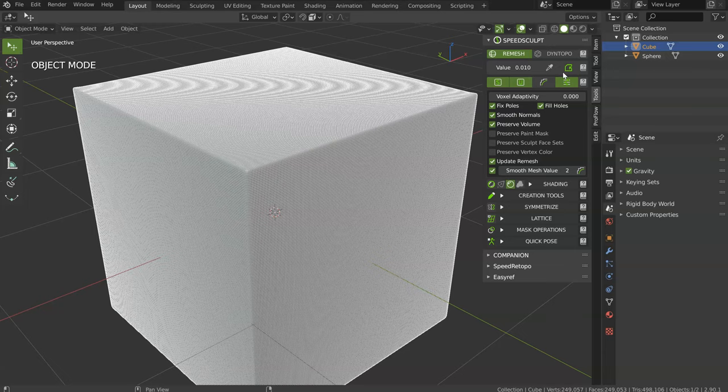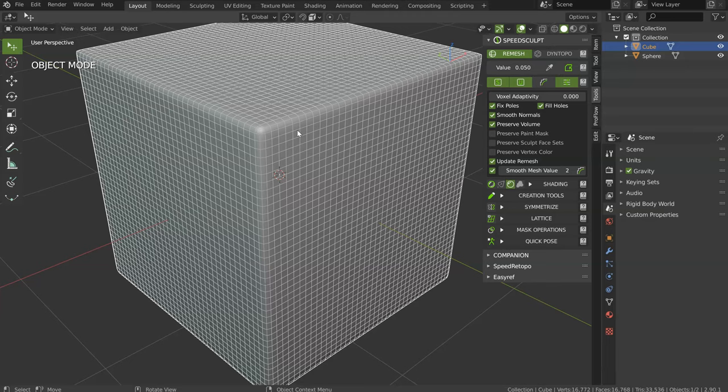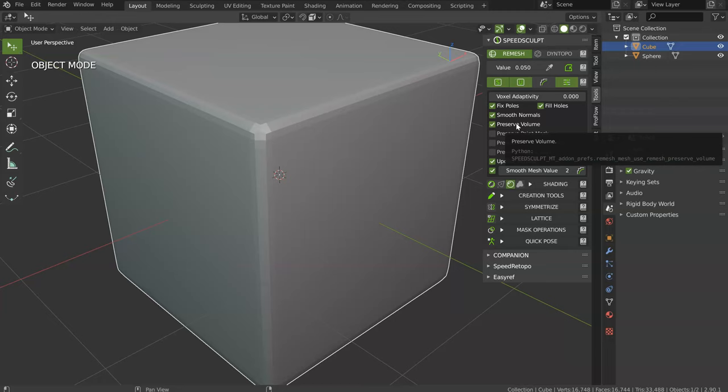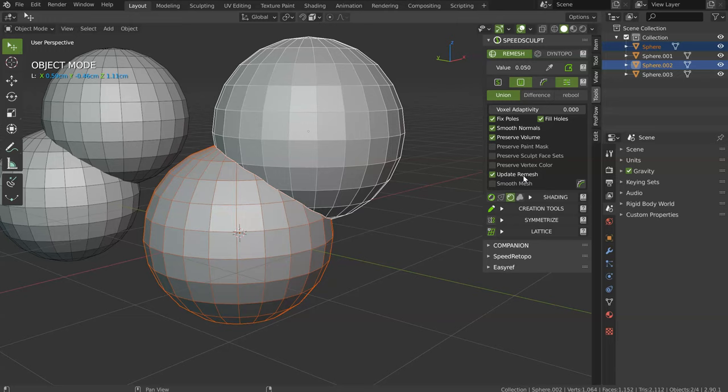Put it to 0 to have a uniform value across all objects. You also have Smooth Normals — if you smooth it, you will have smooth shading; if you don't, it will be flat. There is also Preserve Volume, which will preserve the volume of the mesh. The last one is Update Remesh. On the Remesh, this will always apply a remesh because I made the choice to always remesh to get a connected result.